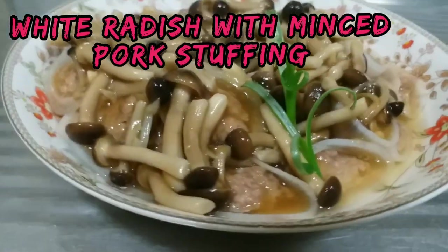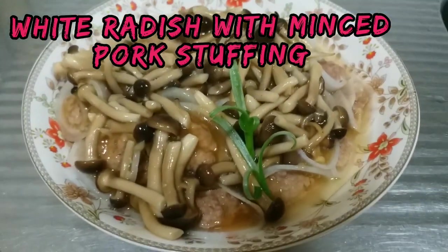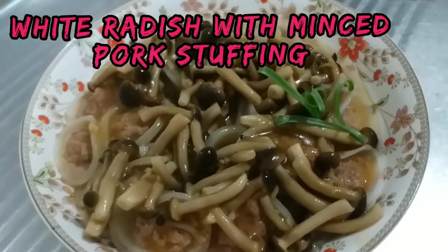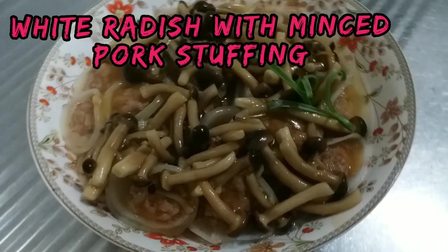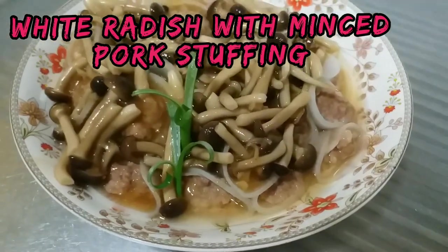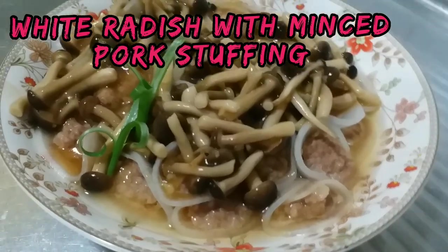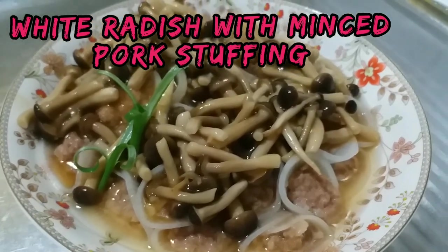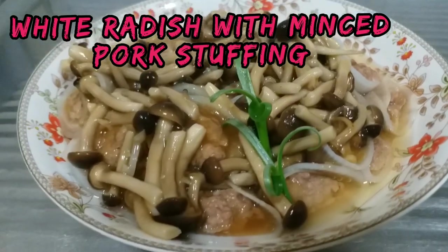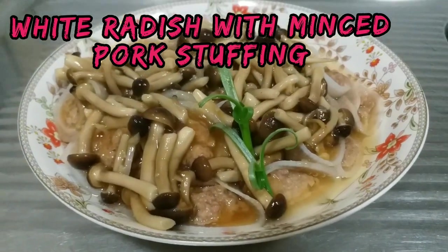Shout out to all my viewers, thank you so much for tuning in. I discovered a new recipe — white radish with minced pork stuffing. Stay tuned and I'll tell you the ingredients. Stay tuned until I finish this video, I appreciate it, thank you.